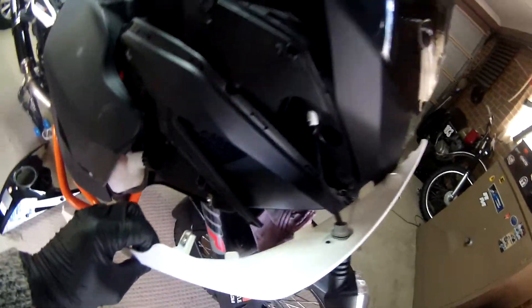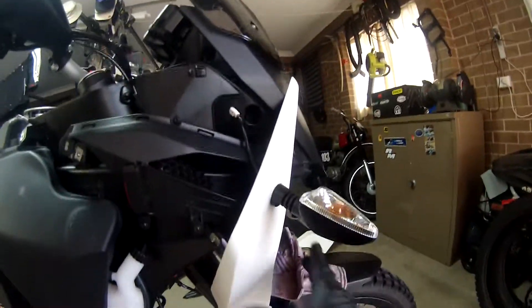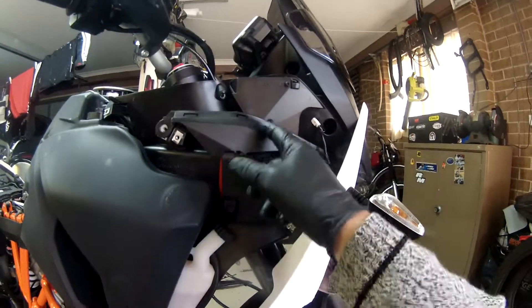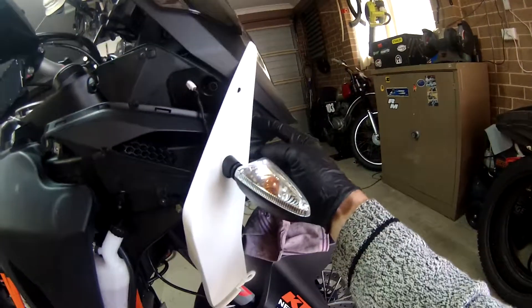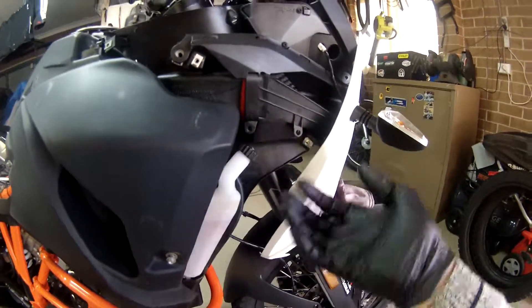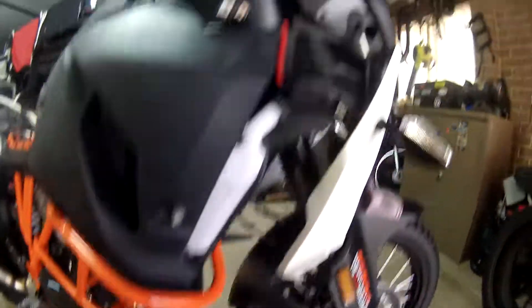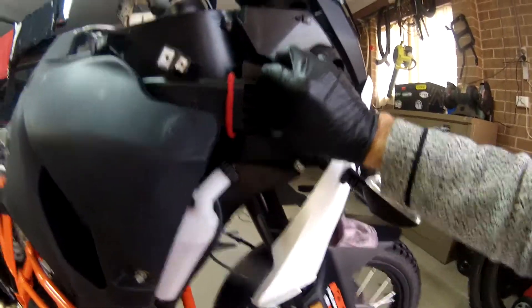And there it is there. Just dangle that down — it's not going to go anywhere. You can disconnect it if you want to, but there's no real reason to do it. There are three screws that hold this bracket in place — this here has to come off: one, two, three. They just come off. I've got them loose already so I can just take them off and show you guys. And that just comes off. Then you've got this little intake part — this just pulls forward like this and comes off.